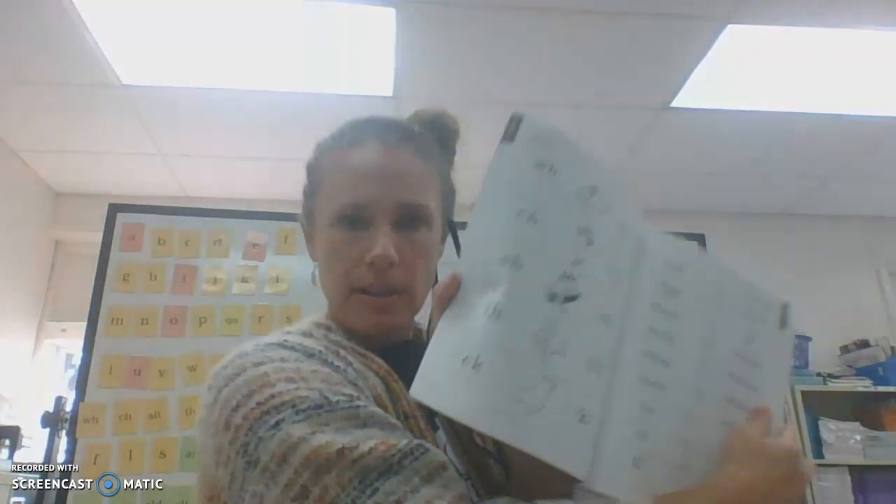Nice job, my friends. If you did it on a whiteboard, you may erase now, or you can put your paper aside. So we're going to do something we have not done yet — it is involving your student notebook. I would like you to open up to page two and have it out. I'm going to say a sound and then you are going to repeat and point to it. If you don't have your notebook with you, you can just write it down.